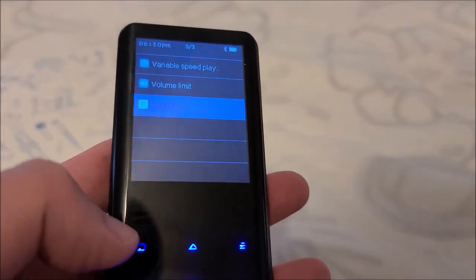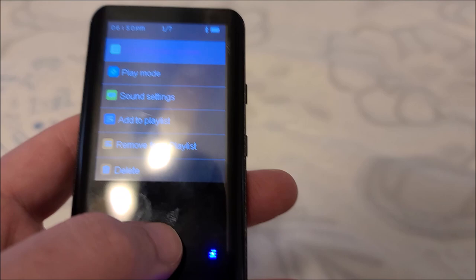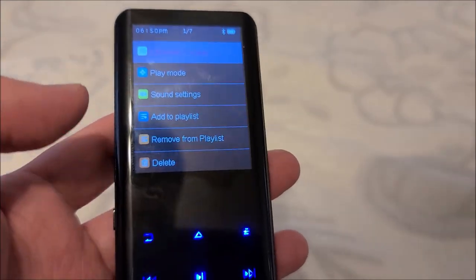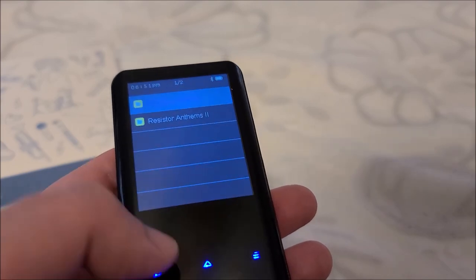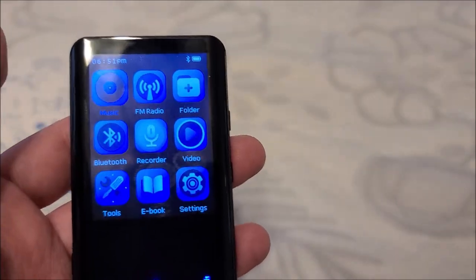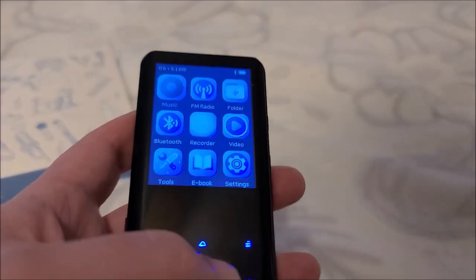I have it almost flat with a slight downward curve that rises back up on the high end, and it sounds fantastic. There's also variable speed playback and a max volume limiter if you're giving this to a kid. You can even set bookmarks for audiobooks. They definitely put a lot of thought into functionality, even if the UI looks a bit dated — like something from about 10 years ago — but it's functional, and that's what matters.